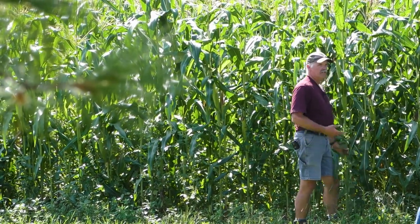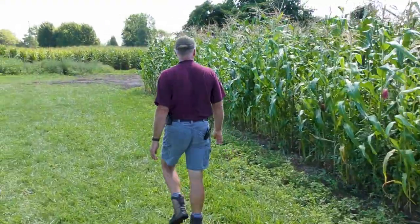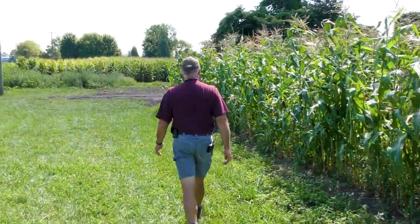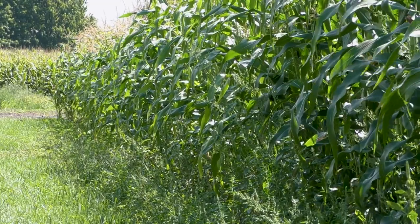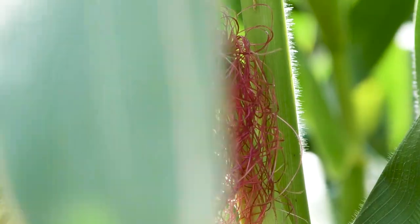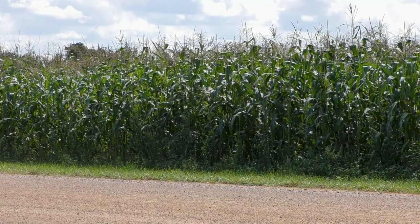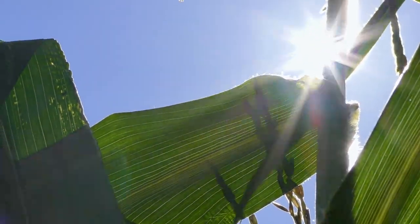This is open-pollinated corn — the corn we happen to be standing in here is open-pollinated corn. We had disease issues and had to figure out what was going wrong. As I look at my corn crop here, we're not seeing those issues. It's that resiliency we're putting into our soil system that keeps disease out of here.